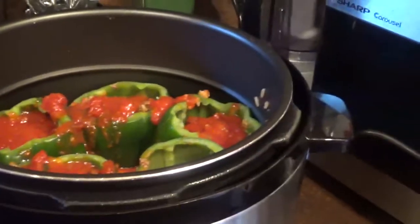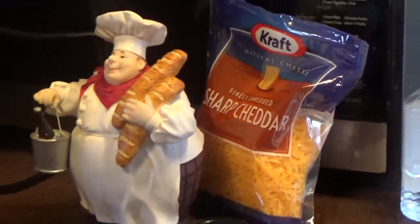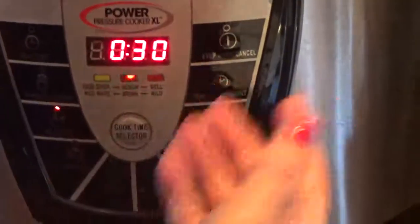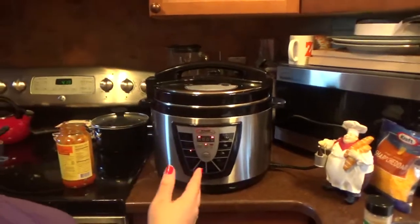When I'm done we're going to put sharp cheddar cheese on top of the peppers to melt, but not right now. Let me get the lid and close the pressure cooker. Set the knob for pressure — I usually put it under soups and stews — and I'm going to set it for 30 minutes. Now it's going to go under pressure and count down. As soon as the stuffed peppers are done I'll be back to show you the finished product. See you later, bye bye!